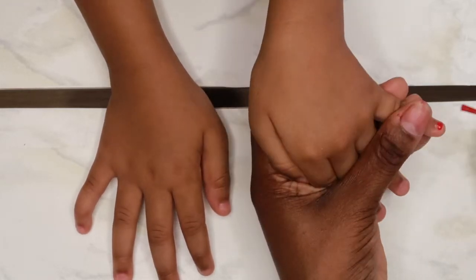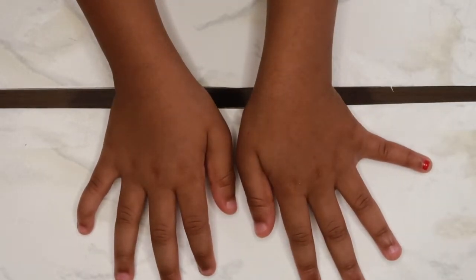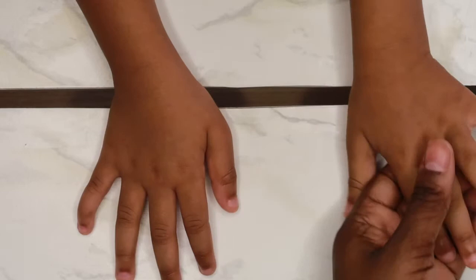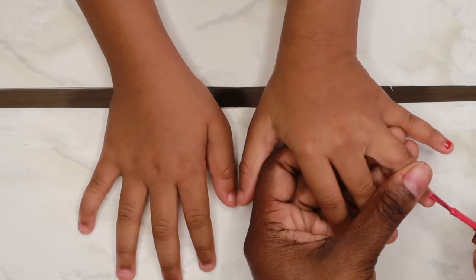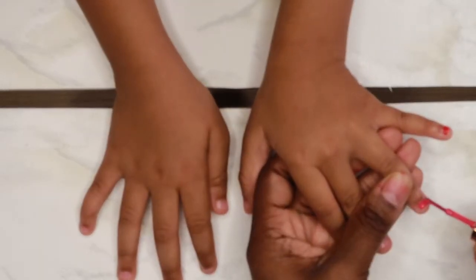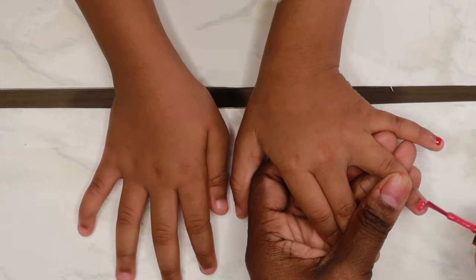On Sundays there's not really a lot to do, so we just stay in the house and do our nails. Yeah, we like painting our nails and being girly girls.